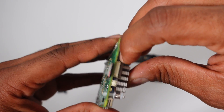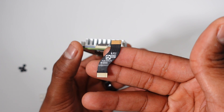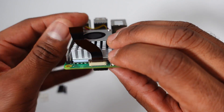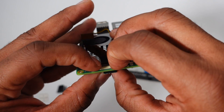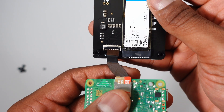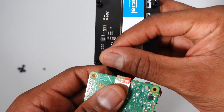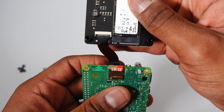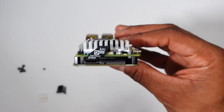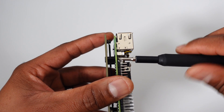After installing the NVMe, we need to install the PCIe flex cable. Do note the cable is larger at the bottom. The shorter end goes into the Pi 5's PCIe port. Once the cable is attached, you can fasten the Pi to the standoffs.